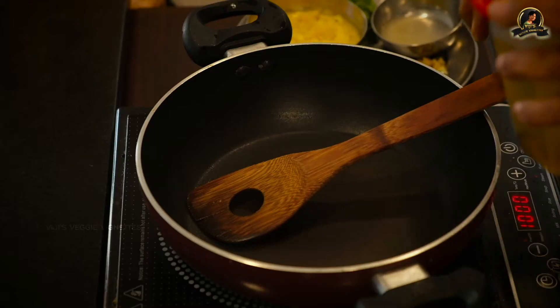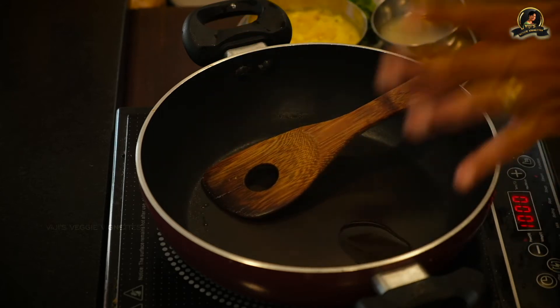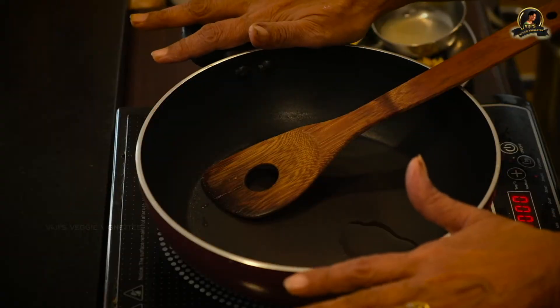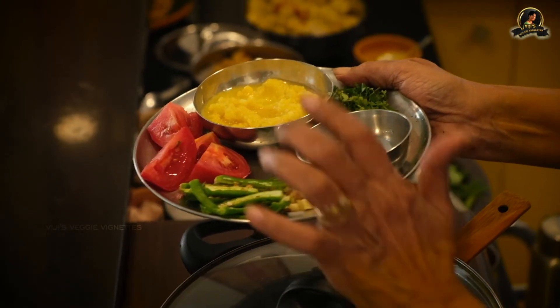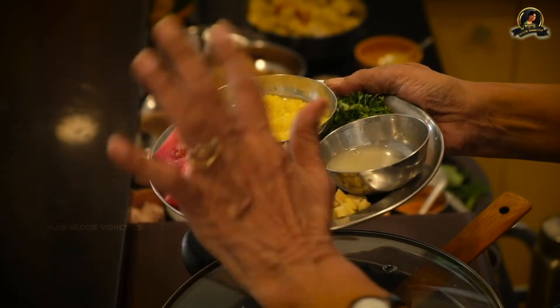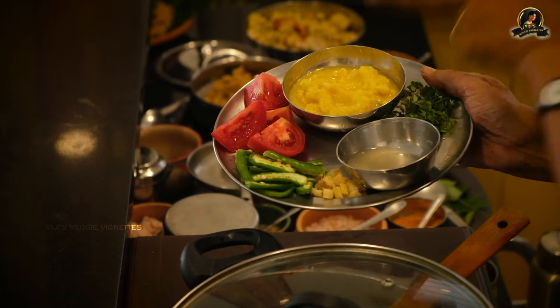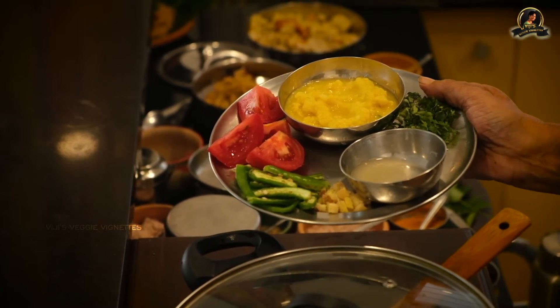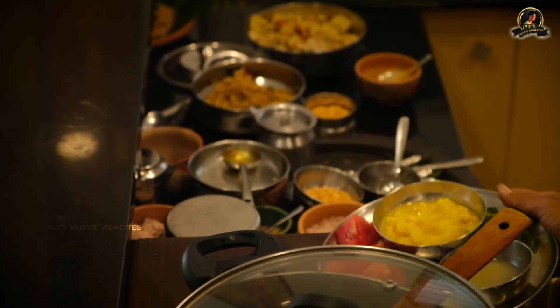Let me start by seasoning the mustard seeds before everything else, because it can be done in a jiffy. I will add the tuvardal at the end since I'm doing it all in just this pan. This rasam has green chilies, a little cut ginger, tomatoes cut into large pieces. In the end you garnish with coriander leaves after adding the tuvardal and allowing it to boil. When you take it down, you add the lime juice. You also add a little hing, salt, and turmeric powder.